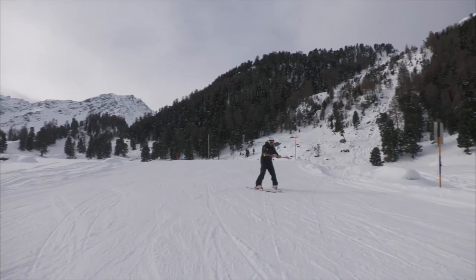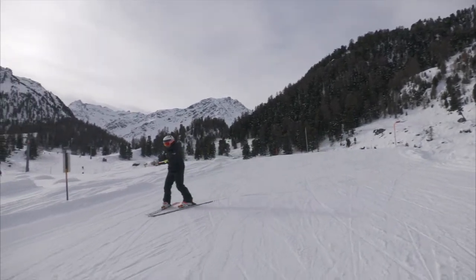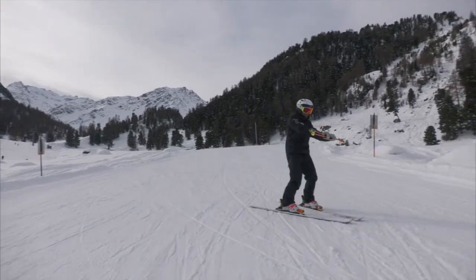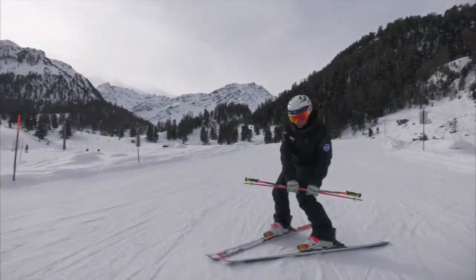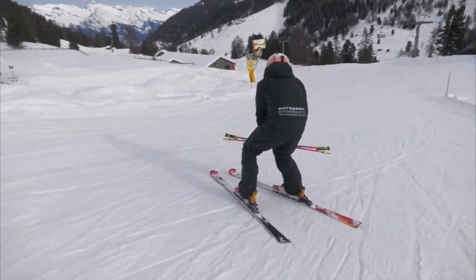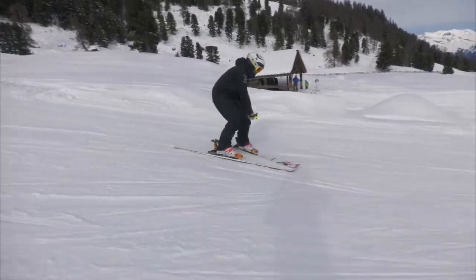As I start to slide, I initiate the turn from my feet. As I start turning, I move my poles to the outside of my outside knee and remain there until the turn is completed. Notice as I start moving, I recenter between each turn to ensure the skis flatten and allow myself to be balanced before I start to move into the new turn.